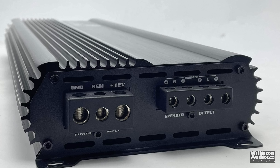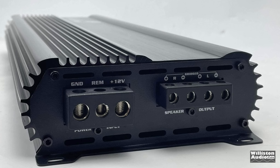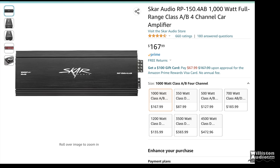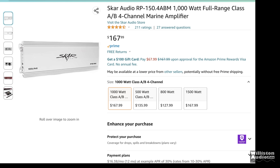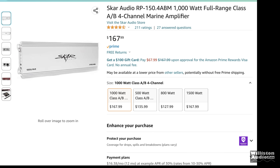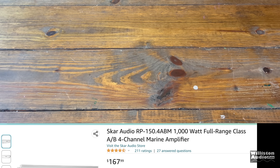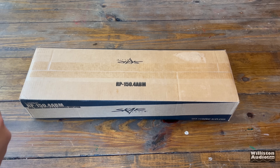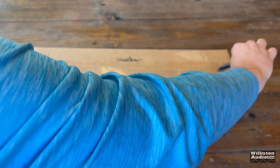What does that have to do with the video today about this SCAR? Stay tuned and you'll find out. The SCAR RP-150AB is available now at $170 on Amazon — who knows what it'll be at the time of this video. They have a marine version for the same price, so I decided to pick up the marine version. It looks cooler and has the coating on the board, so let's open up the box and see what's inside.